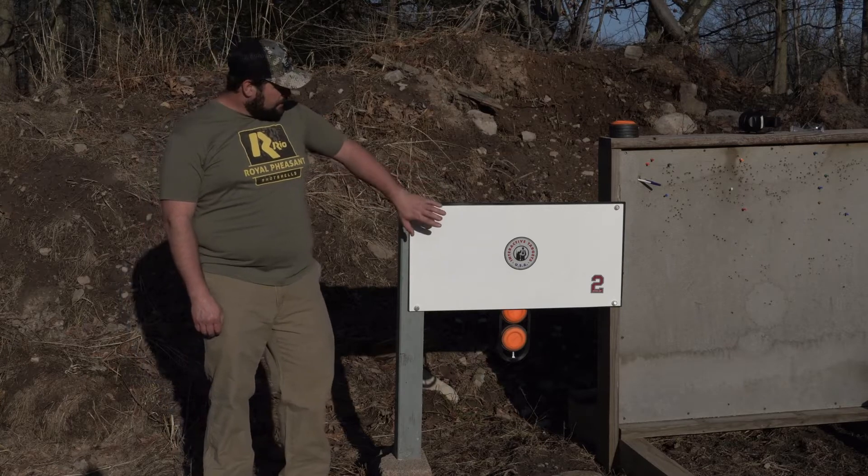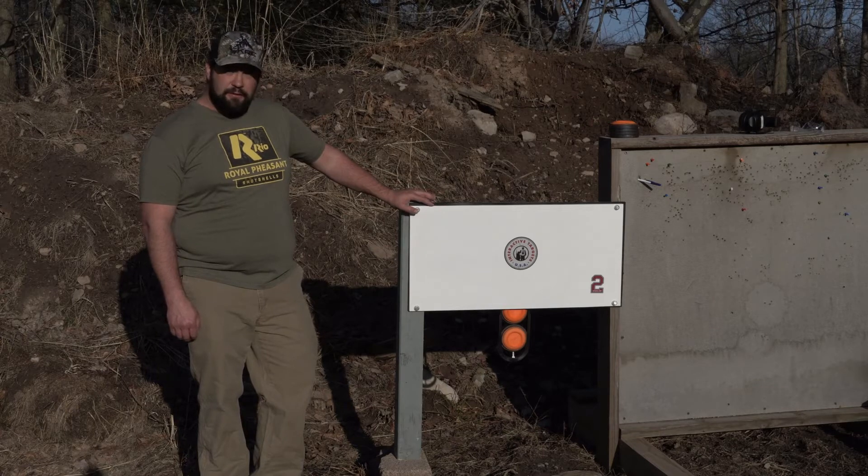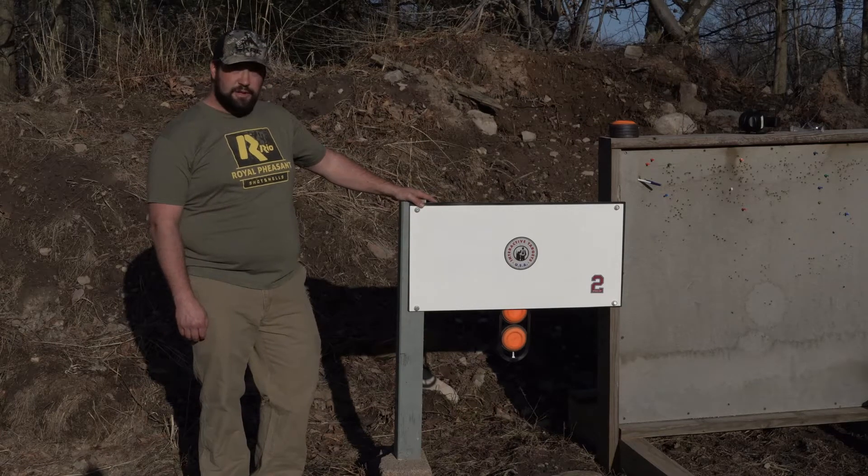It features this front steel plate. It's 3/8 inch thick AR-500 steel, so this will take impacts from rifles, pistols, whatever — as long as you're at the correct range.